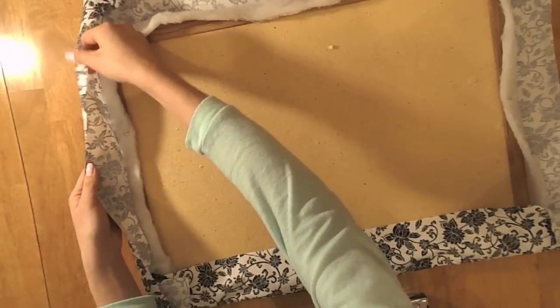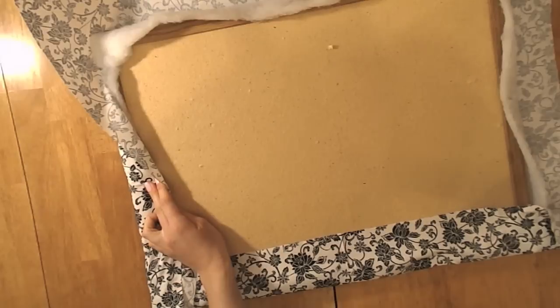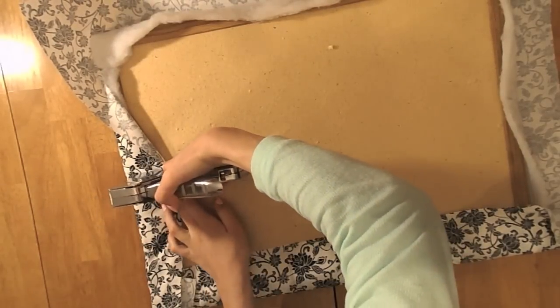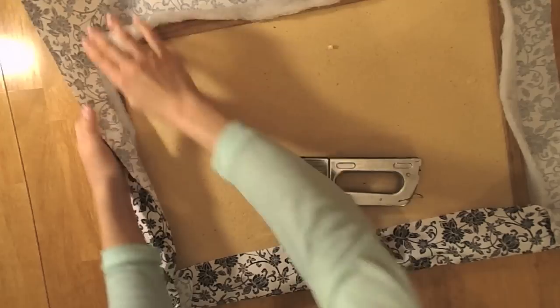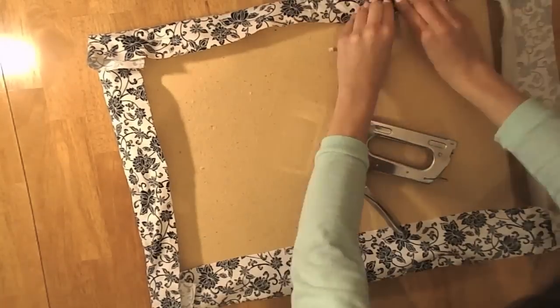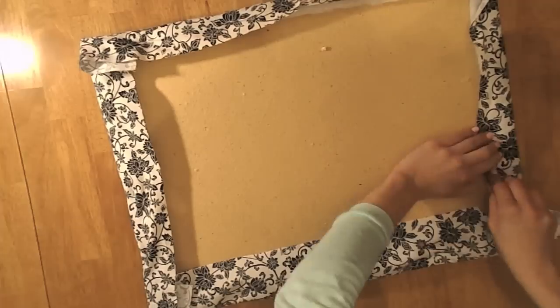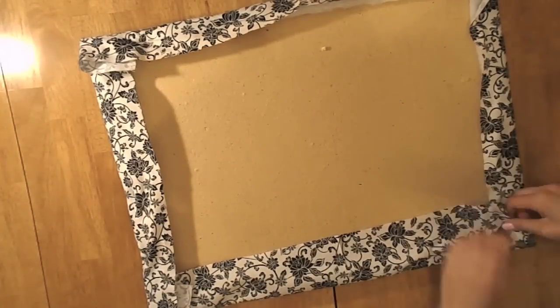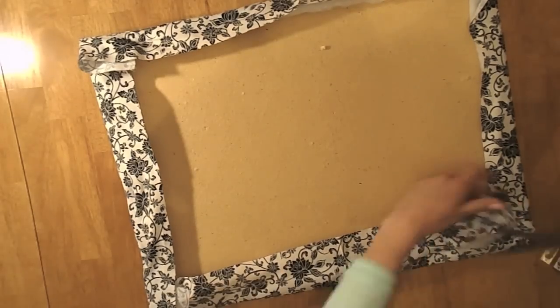Making sure that I don't do double staples — you want to put staples in between the sections that you left unstapled for the first layer of the batting. You want to make sure that you're pulling the fabric as tightly as possible, and when it comes to the corners, that you're rounding them and pulling them tightly as well. I'm just going to repeat this process until all of the fabric is stapled down on top of the bulletin board, on top of the batting, and then trim the edges as well.